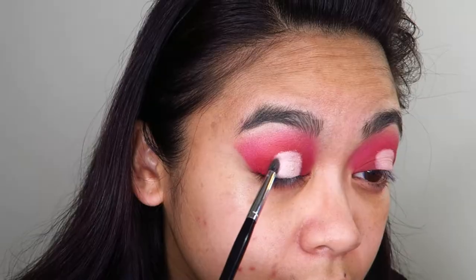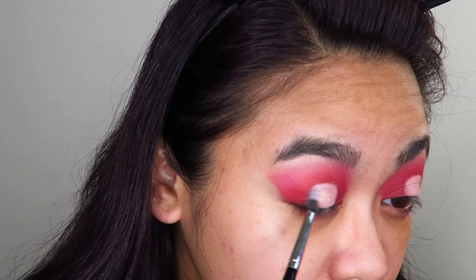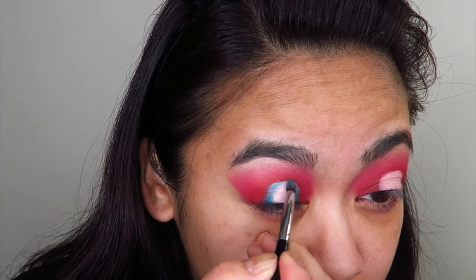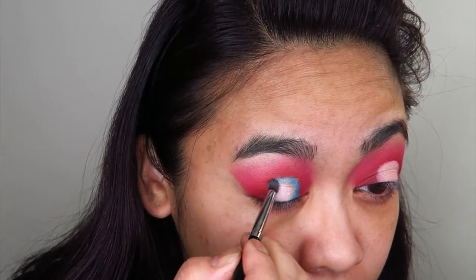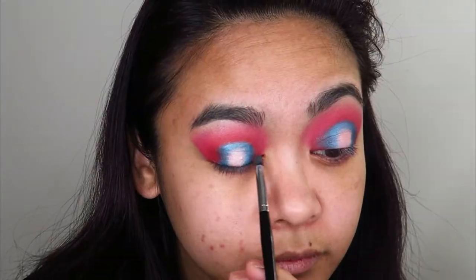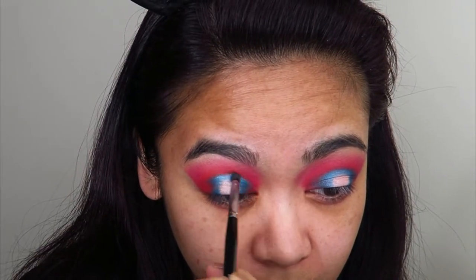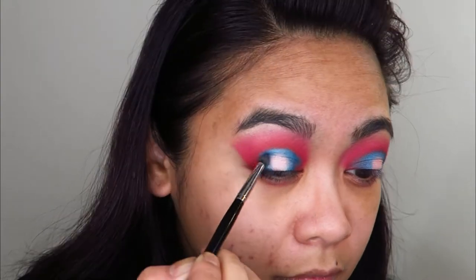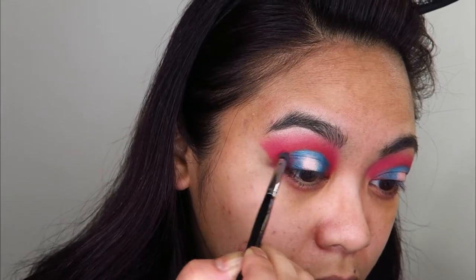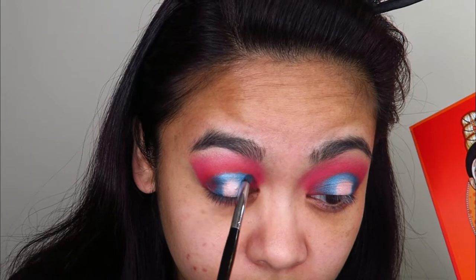Next, taking a very small precision pointed brush, I'm going to go into the shade ABBA and start creating that blue halo. I'm not straying very far from the edges of that cut halo — just applying the color right on the edges and using that small brush to blend the pink and the blue together. It's very important to take your time in this step so as not to spray blue all over your eyeshadow look. Then I'm going to go into that red shade Izafa and start deepening up the inner and outer corners.